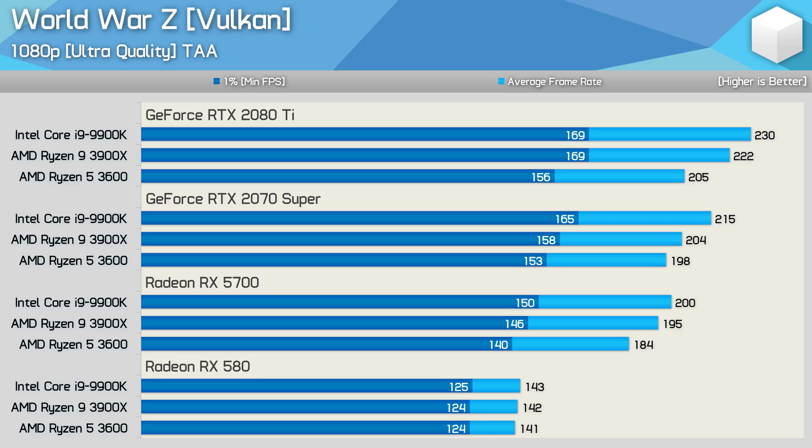First up, the 1080p ultra quality World War Z results. With the RTX 2080 Ti, we see the exact same 1% low performance with the 9900K and 3900X, which isn't what you'd expect if you looked at the RTX 2070 Super and RX 5700 results, where the 9900K was 3–4% faster with the slower GPUs. The 9900K was 4–5% faster for average frame rate with the 2080 Ti and 2070 Super, but that margin reduced to just 3% with the RX 5700. It's interesting to note the 3900X was still 6% faster than the 3600 with the RX 5700, and that margin only grew to 8% with the RTX 2080 Ti.